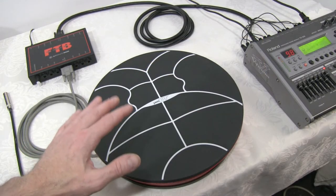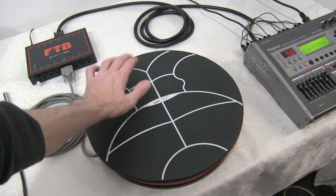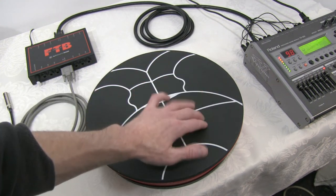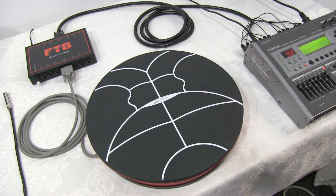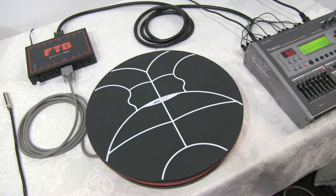Here we have Alternate Mode's Jamcat, connected to the FTB by an HD-15 cable. The output is also an HD-15 cable with 12 mono plugs, and each one corresponds to a pad on the Jamcat.